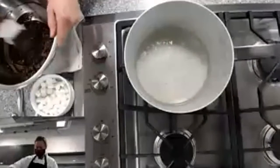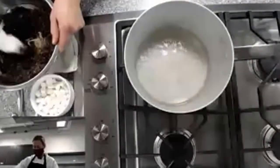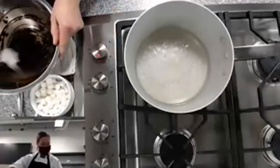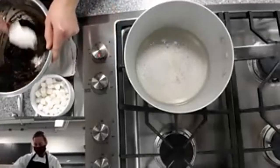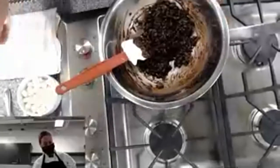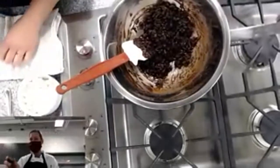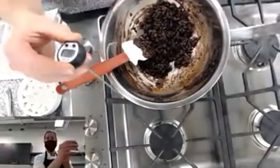I'm going to take mine off and stir, because there's residual heat from the bottom of the bowl. I'm also going to turn down my heat because it's getting a bit more than a simmer. Then I'll put it back on the heat. If you have a thermometer, we're going to use one and set it to Fahrenheit.